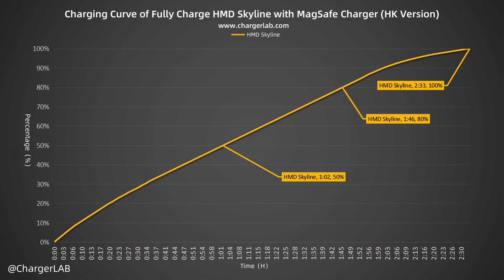It can be charged to 50% in 1 hour and 2 minutes, and 80% in 1 hour and 46 minutes. It reaches 100% in 2 hours and 33 minutes. The charging speed is relatively slow.